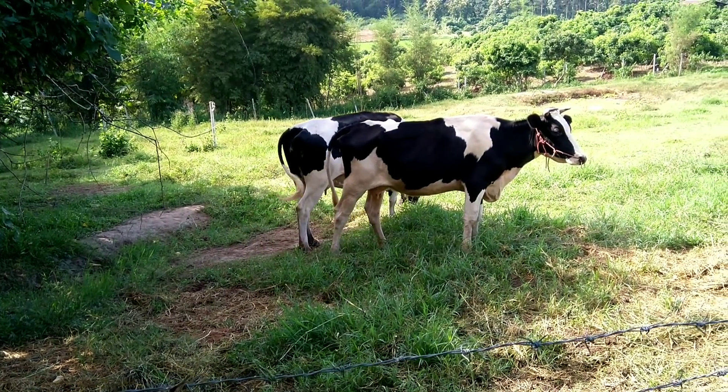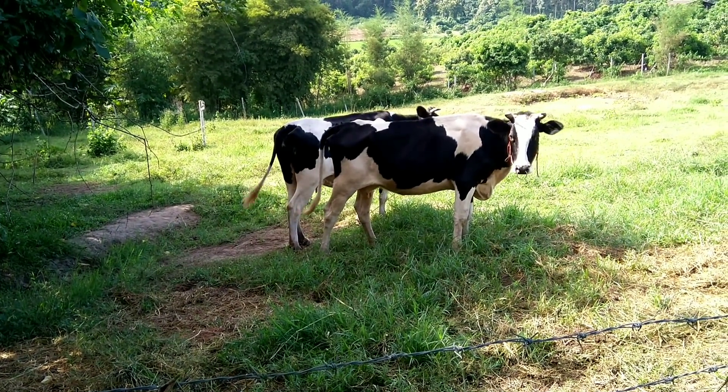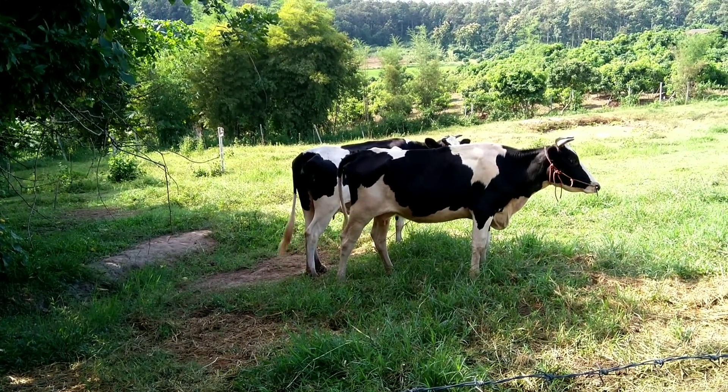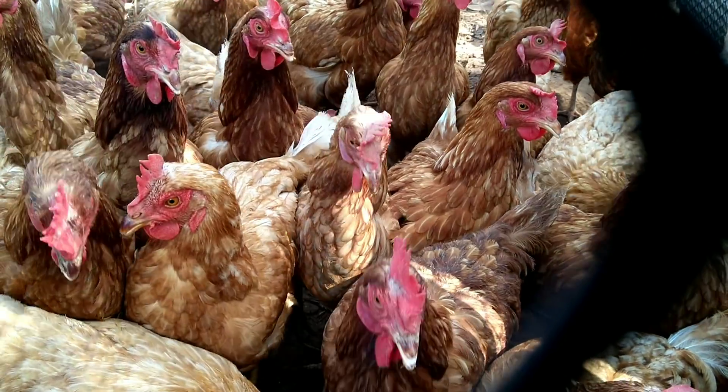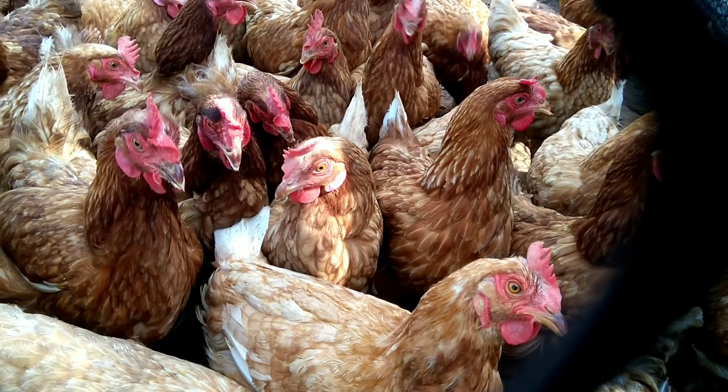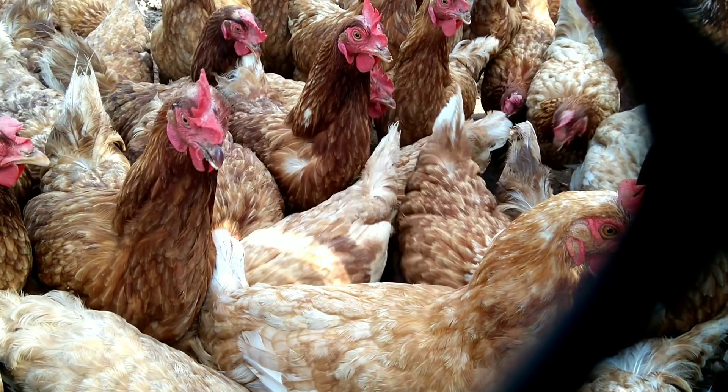We use this water to mix into animal food — chopped banana tree, or corn, or many things mixed together. We can feed animals: pigs, cows, any kind of animal, chicken, ducks.